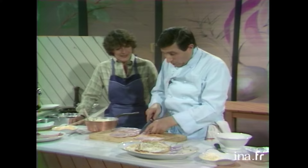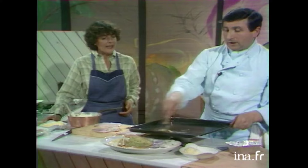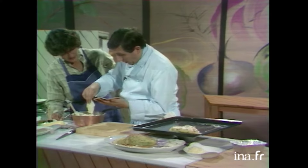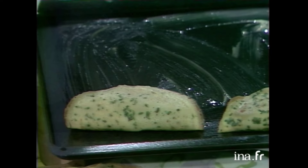Et alors, donc, on va avoir une crêpe soufflée au fromage, mais également avec du jambon, ce qui se marie très bien, vous le savez. Alors, on va les rentrer directement au four. Là, je mets un petit peu de beurre au pinceau pour éviter qu'elle ne colle. Alors, donc, nous allons mettre le mélange soufflé à l'intérieur, comme ceci. C'est une espèce de spatule — ça s'appelle une corne en pâtisserie, en cuisine. Ça sert à bien prendre tout ce qui traîne à droite à gauche.